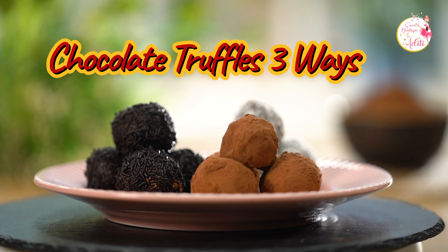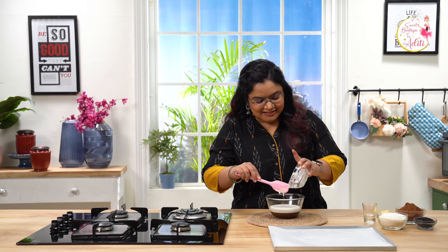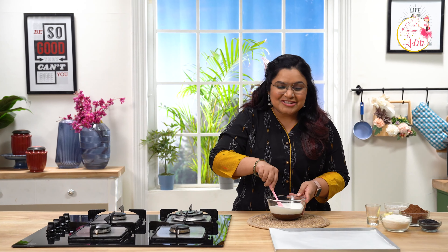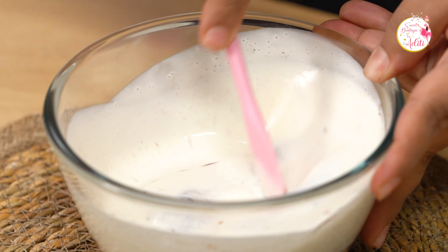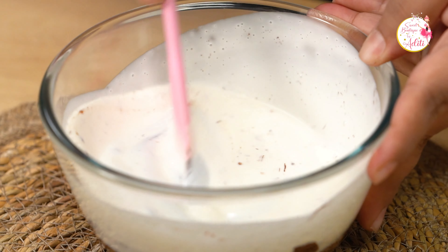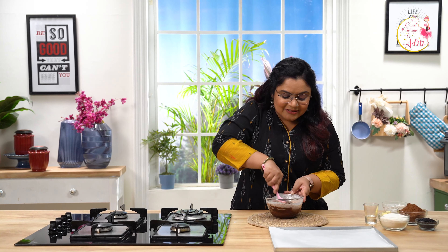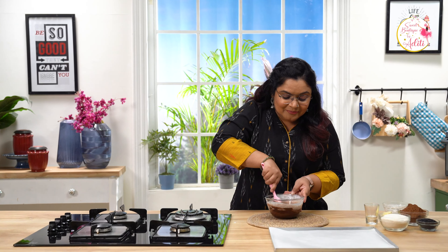So let's begin. I have some melted chocolate over here and I am going to pour some warm cream into my melted chocolate, making a ganache out of it. We are going to roll the balls out of this beautiful silky ganache. So let's mix this together.